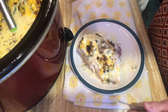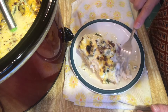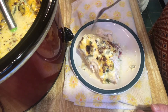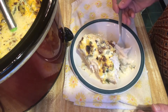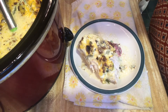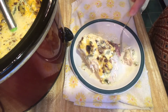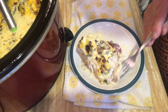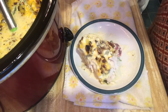Oh my lord, y'all — this is delicious! It's spicy, but that cream cheese and the cheddar cheese together with those candied jalapeños — oh my goodness. My family is going to love this. I think I'll make some broccoli or something to go with it and then we'll have a complete dinner. I hope you try this recipe!